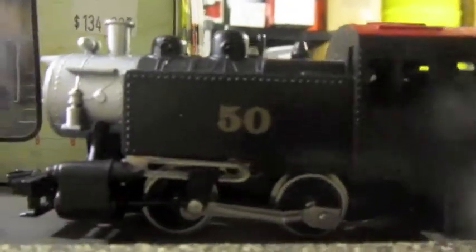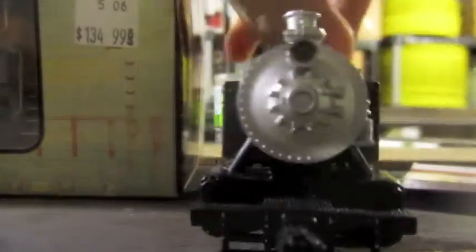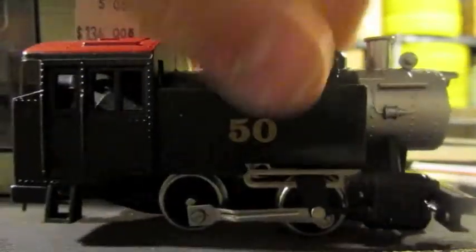And this little guy, I got it at a train show. I don't even know if it works. If it doesn't, I guess I could just weather it up and put it somewhere. But it's pretty cool.